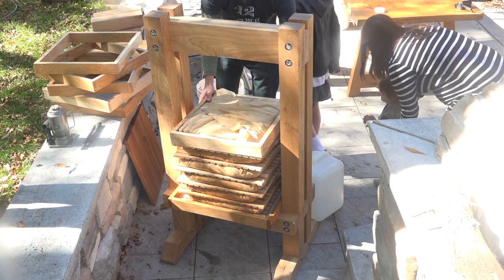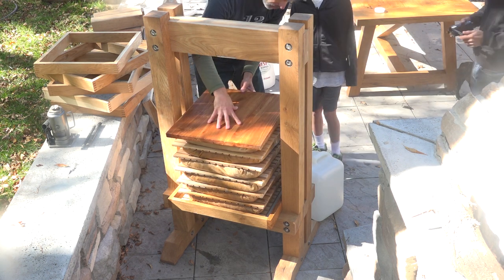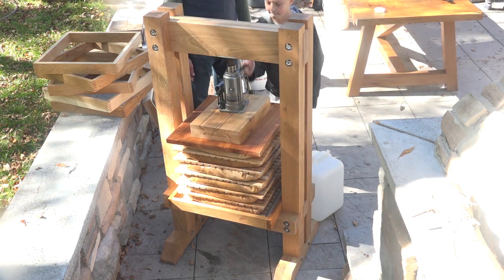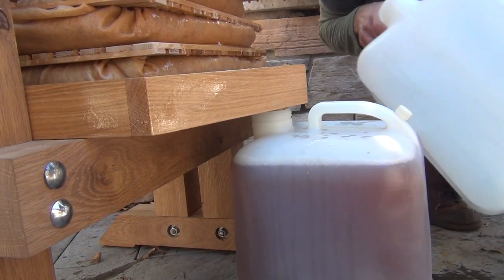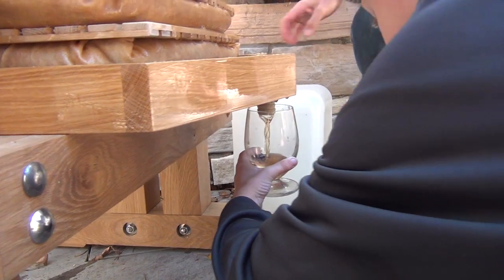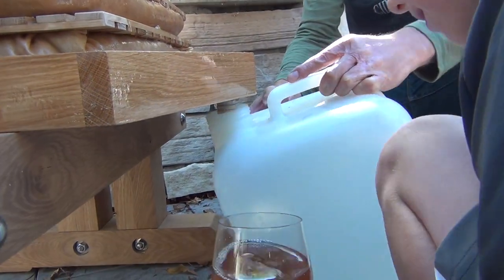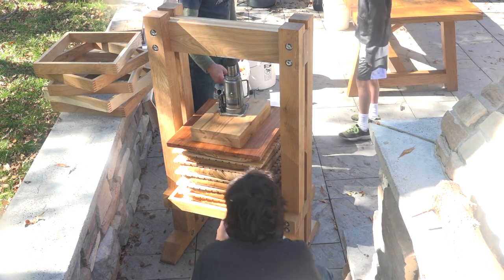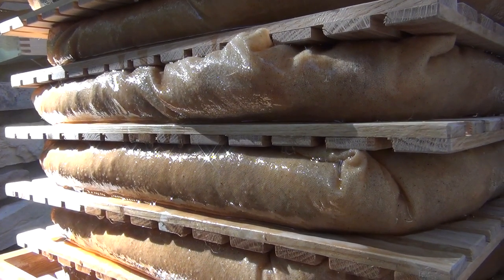We are officially ready to start pressing. We've got our top board here. We're going to swap out this full bucket — it's about to leak all over the patio. Now we're putting pressure down here using our bottle jack. Wow — it's just pouring out. Amazing. Once you get to the bottom of that bottle jack, we'll let it sit for a little bit and then put in some spacers so we can get another six inches out of it. We do it until we can't do it anymore.